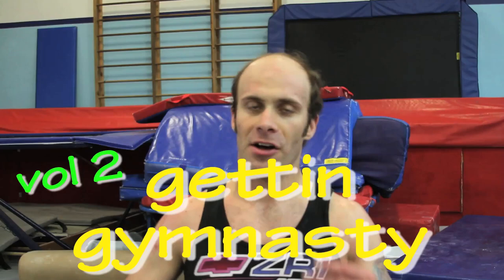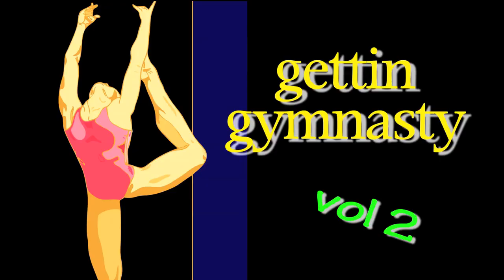Hey, what's it doing? I'm Nolan Mantros and I'm going to show you guys how to get Gymnasty Volume 2. Getting Gymnasty Volume 2.